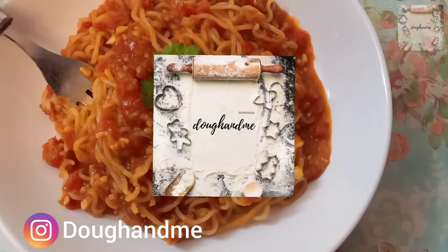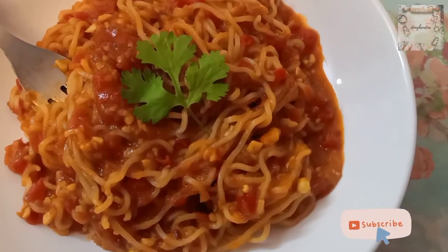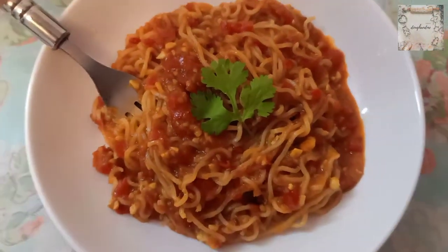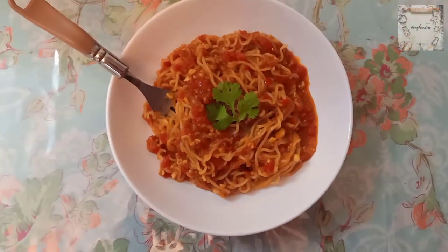Hello friends, welcome back to my channel Joe and me. Today I am going to give you a very yummy recipe: Garlic Maggi. We are going to use basic ingredients.